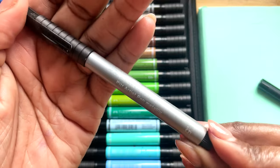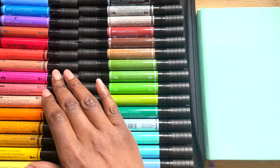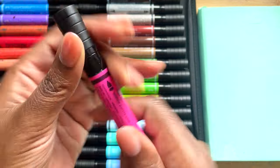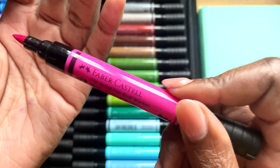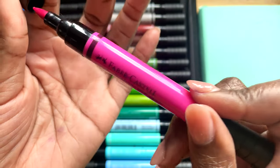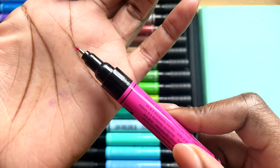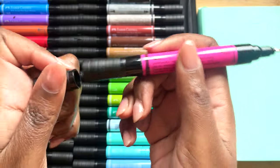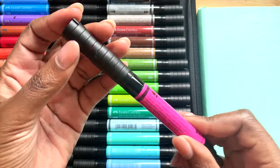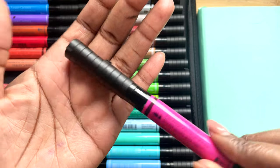The Artist Pit Pens themselves are dual-ended and relatively chunky. One side has the brush nib, as you can see, and the other side has a 0.8 size fineliner. You can post the cap on the back — I always get asked that and always forget to say — so yes, you can post them. There's also a little flat section on the body to stop them from rolling off the table.